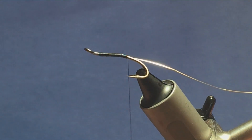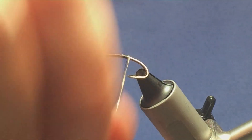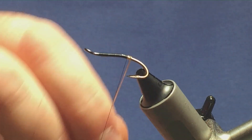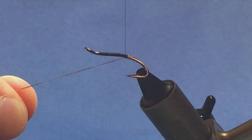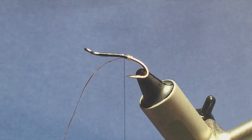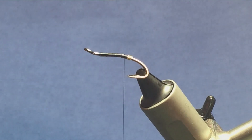I'm going to bring the thread down until I'm slightly past the point of the hook, then just come round with four turns of the oval gold tinsel to create the tag, and on the fifth turn bring it up and in between the two hooks. Come round with a turn to hold, a couple of turns to secure that in, and then come in and trim away the excess of the oval gold tinsel.